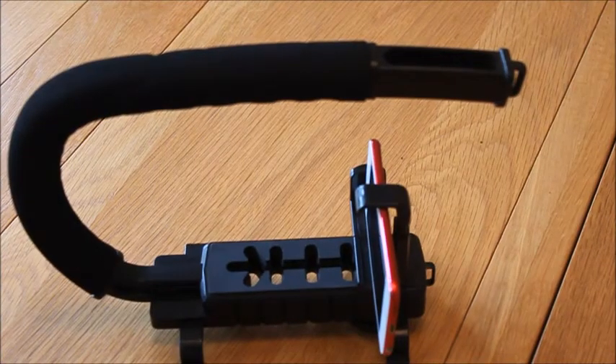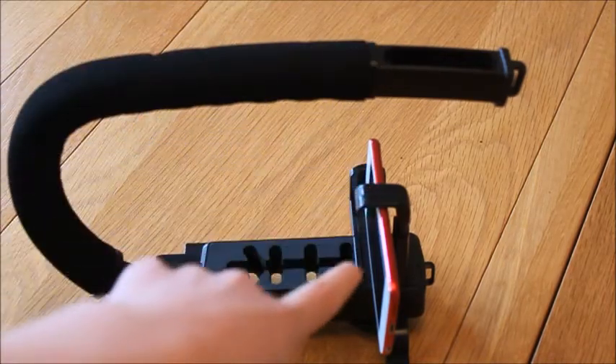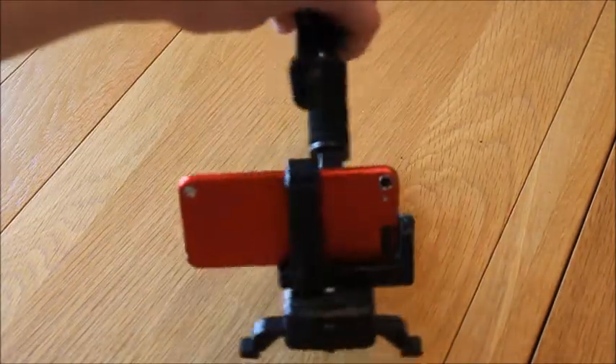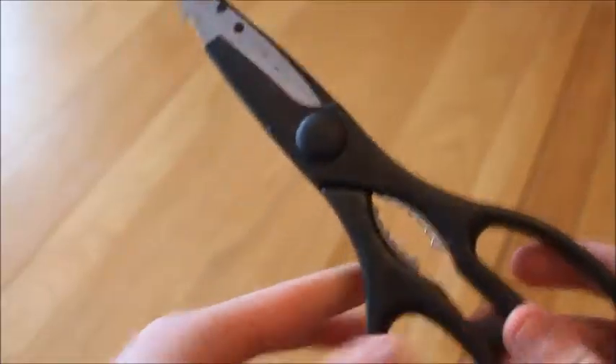So this is basically what my old setup used to look like back in the day. I used to have the iPod holder attached to the handle and that clipped into that, and I did have the magnetic fisheye lens on it too, which you can't really see.